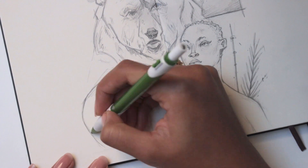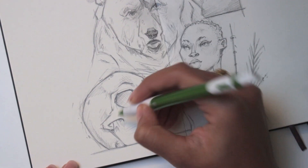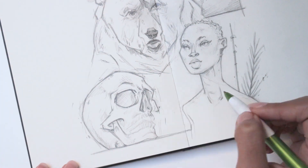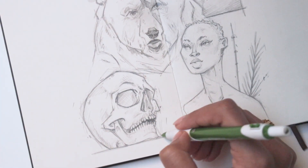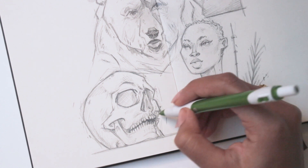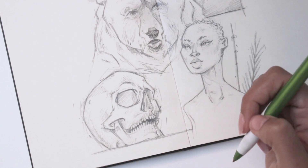I considered attempting some hands but I wasn't feeling brave enough for that. Thank you all for such lovely feedback on the last video — it's so great to be back. I hope you all enjoyed this one and I'll see you tomorrow for some life drawing. Have a fun Friday night, bye!